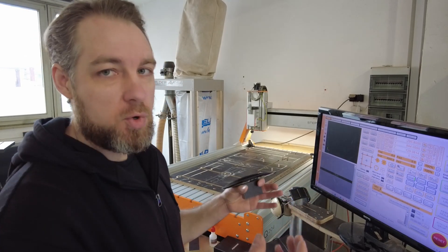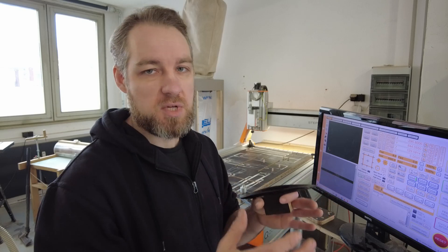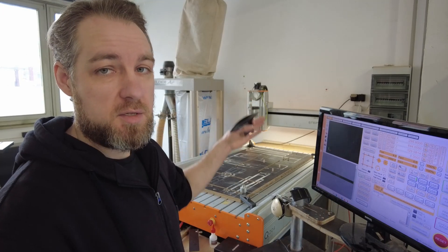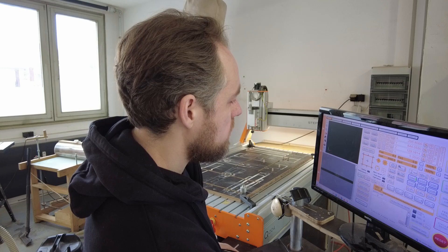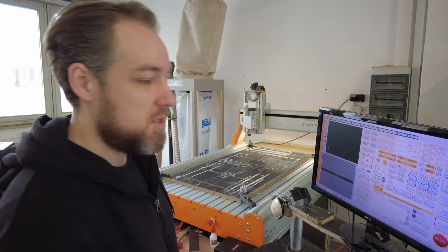There are motors that drive the machine, but the machine doesn't really know where it is if you don't tell it. So there are these sensors — the soft caps — and you have to home the CNC to tell it that's zero. Now it's at zero and I can go to my set zero point.